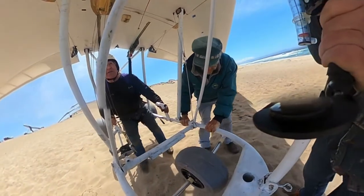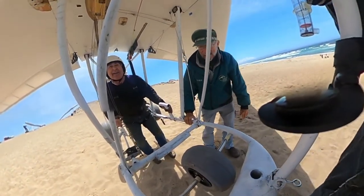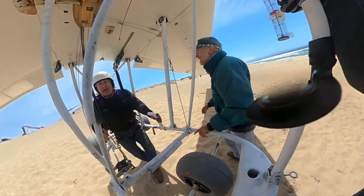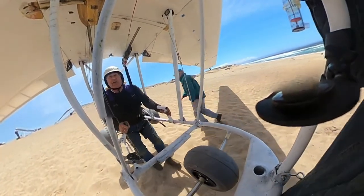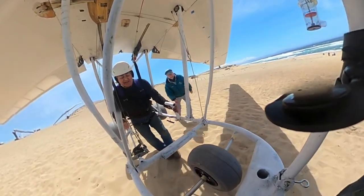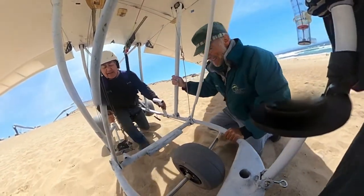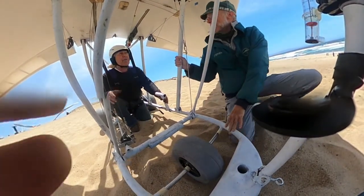Sweet! Wow, that was sweet. Pull the nose up a little bit. Can you walk it back? Oh yeah, sure. Is that flying? Yeah! Set her down, set her down. That was excellent — I had a good 30-foot glide!